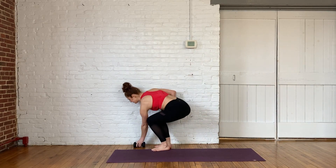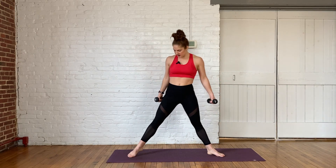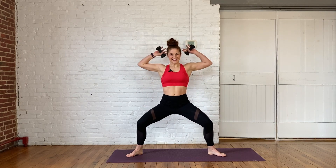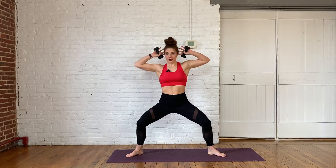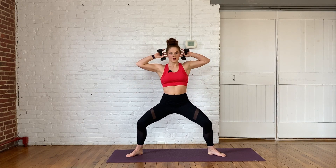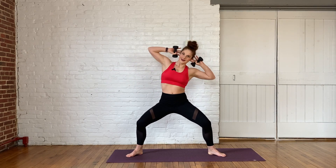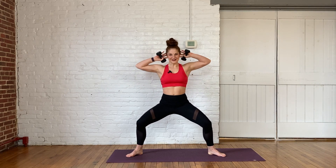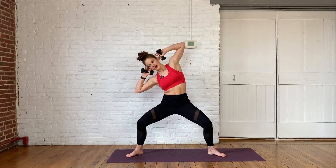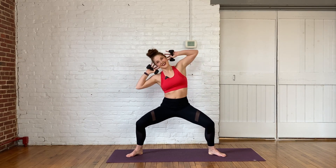Let's grab onto those weights. If at any point during class you want to drop your weights, go for it. We're going to turn those toes out really wide, step your feet out, low squat. Bring your weights behind your head — oblique crunch. We're going side to side here, dropping that elbow closer to the top of your thigh. Do you feel this already? If you're like, I kind of feel it but I want a little bit more — get lower in your squat.